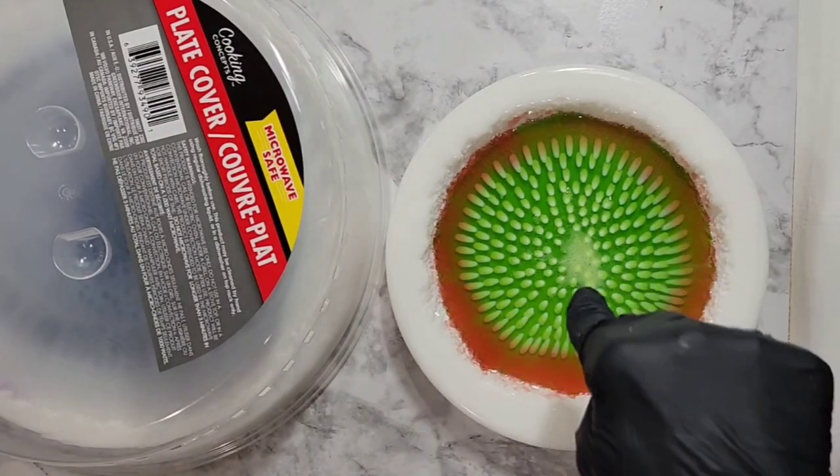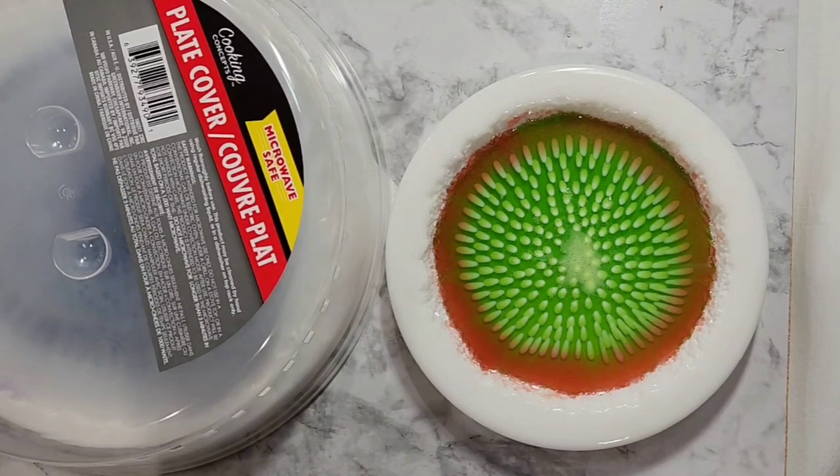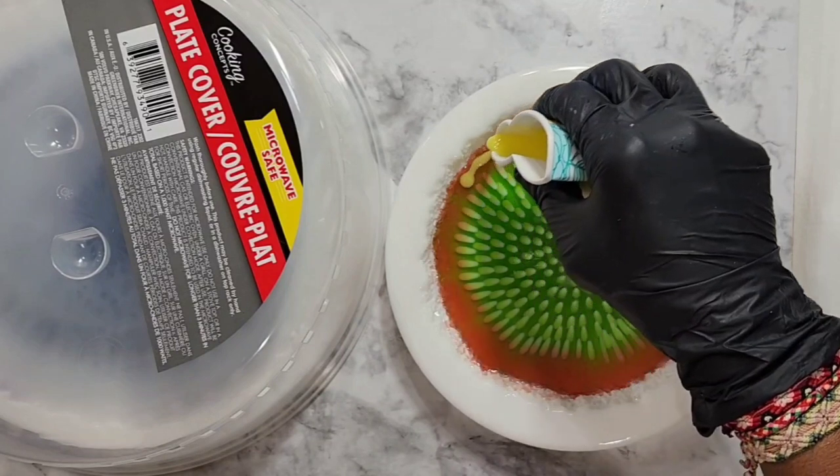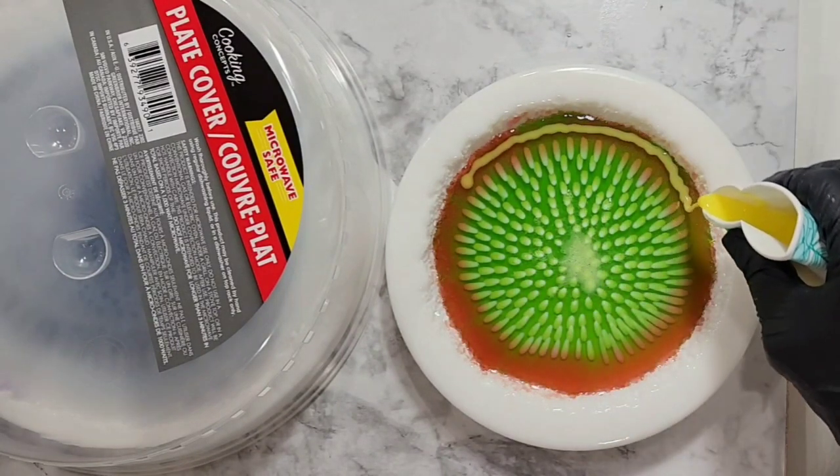Okay, I've done all those dots — it took a while so I'm glad I paused the video. Now I'm going to pour in the yellow on top of that red mica powder I did earlier.